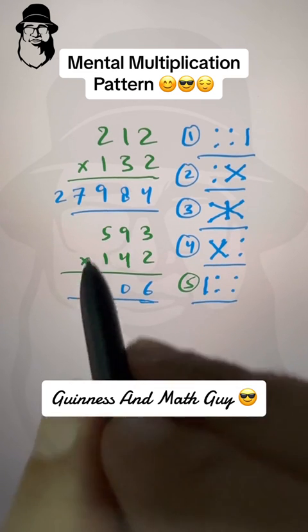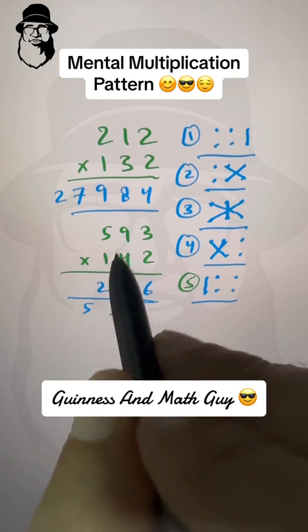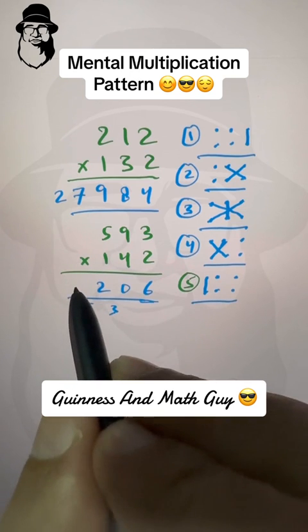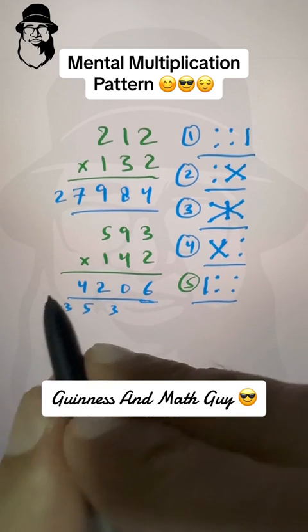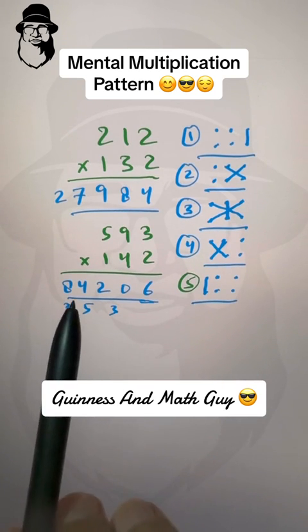Fourth step: five times four is twenty, nine times one is nine; twenty plus nine plus carried five is thirty-four, write four and carry three. Fifth step: five times one is five plus carried three is eight. The answer is 84,206. So 593 times 142 is eighty-four thousand two hundred and six.